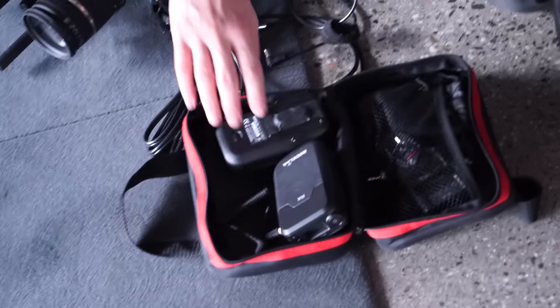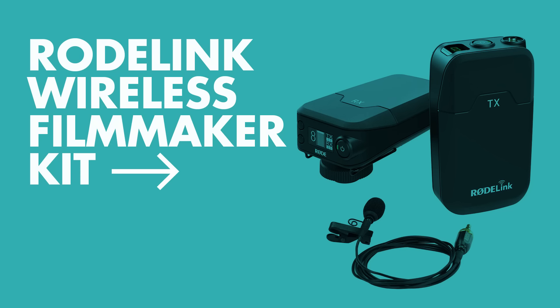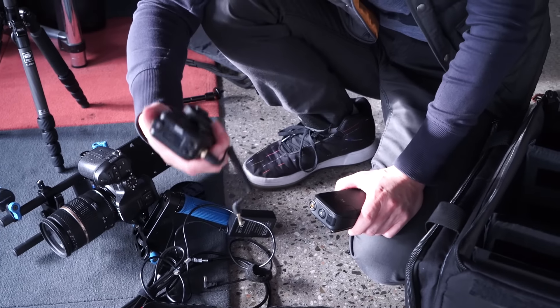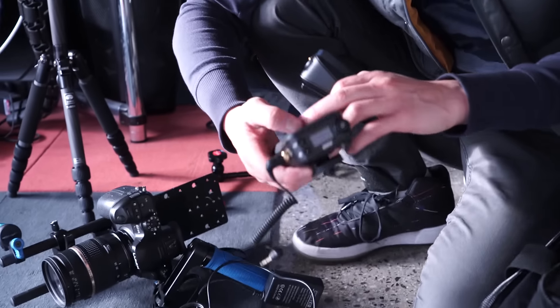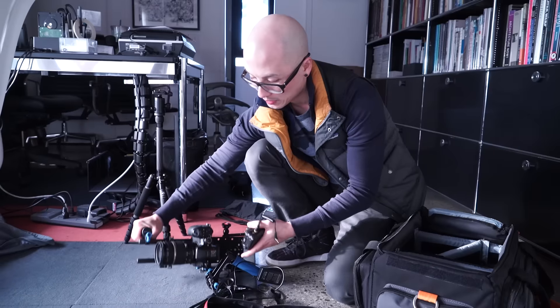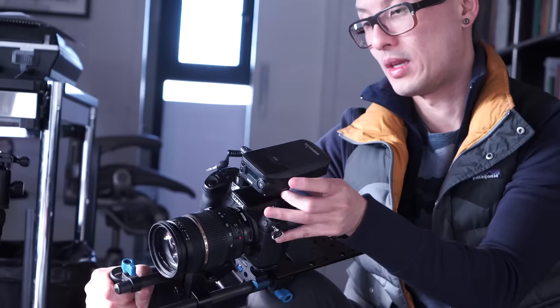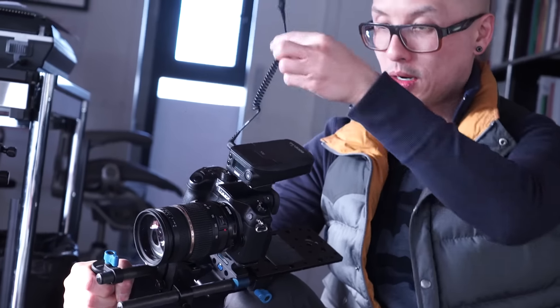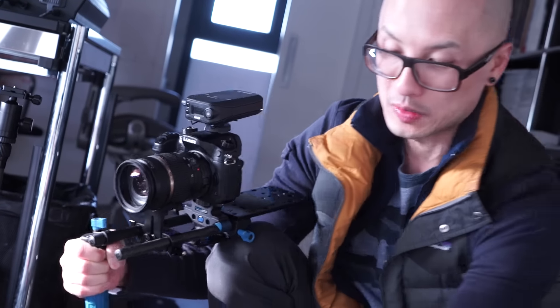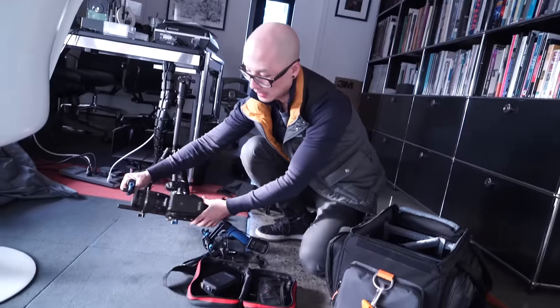Last but not least, a couple of little extras. First is the Rode Link wireless system — pretty inexpensive, about $400, which is cheaper than the Sennheiser lavaliers we use. It's plastic, but for the money and how easy it is to use, it's great. You mount the receiver on the cold shoe or hot shoe, and the transmitter goes into the lavalier mic.